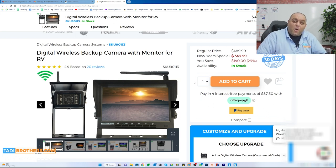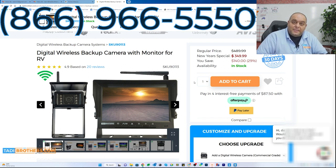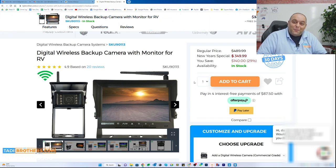If you have any other questions or want to know more about the product, feel free to call us. Our American-based team is always here to help. The direct number is 866-966-5550. If you want to talk to me, I'm Tamir — I'm always here and it would be an honor to earn your business. From all of us here at Taddy Brothers, thanks for watching. Happy New Year and we hope to hear from you soon.